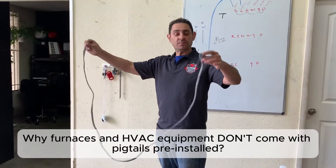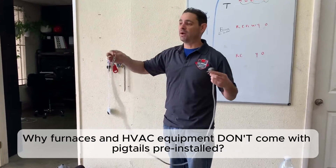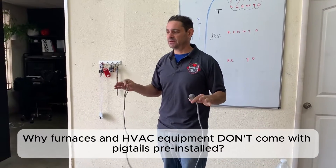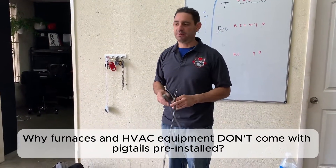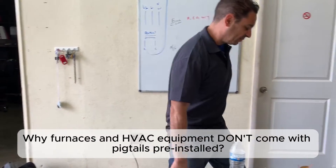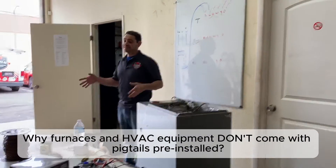We always buy pigtails with no connection because we always connect them to wherever we want. Almost none of the equipment that we install comes with a pigtail. Furnaces never come with one. Let me grab this furnace — it can get kind of hard, so try to make it as easy as possible.